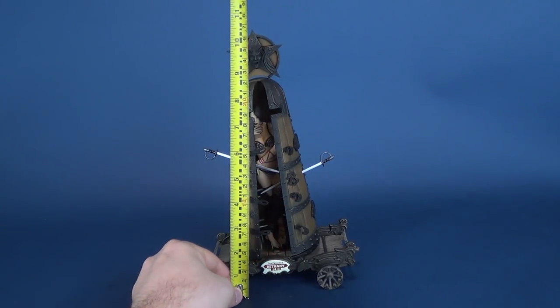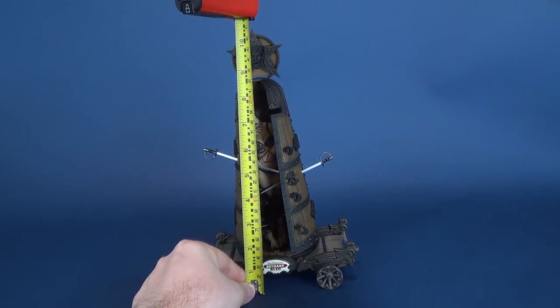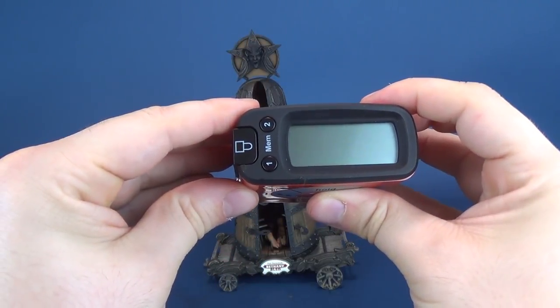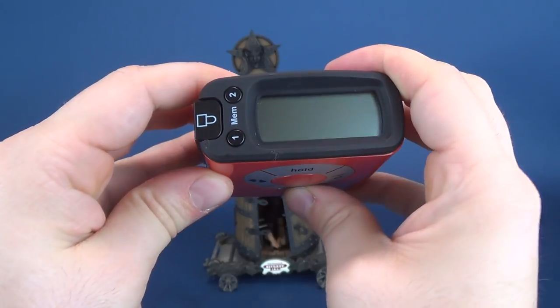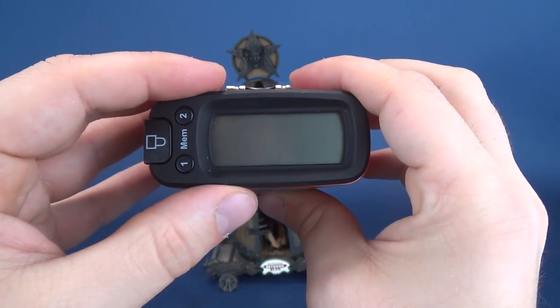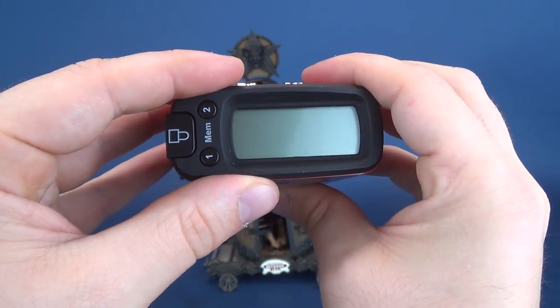Let's go ahead and take the tape measure and put it right to the very top of the Iron Maid. The figure stands, technically counting all the stuff that you're seeing right here, 10.6 inches in height. If you prefer centimeters as your unit of measurement, then 27.1 centimeters is Bethany Bled.